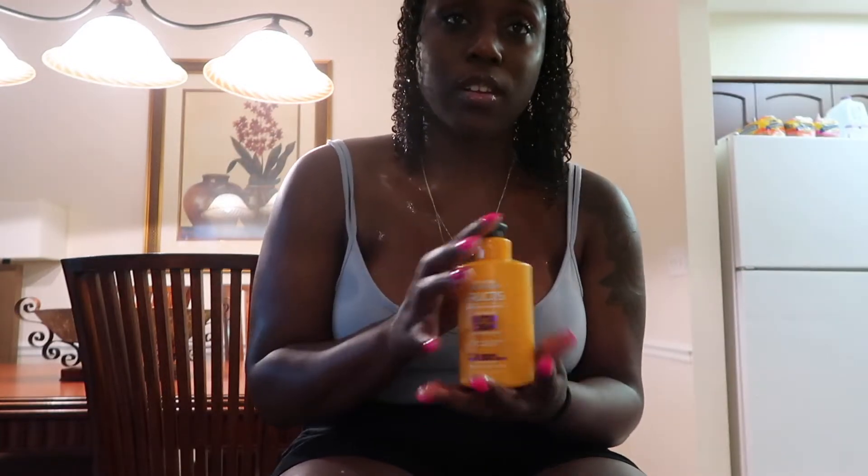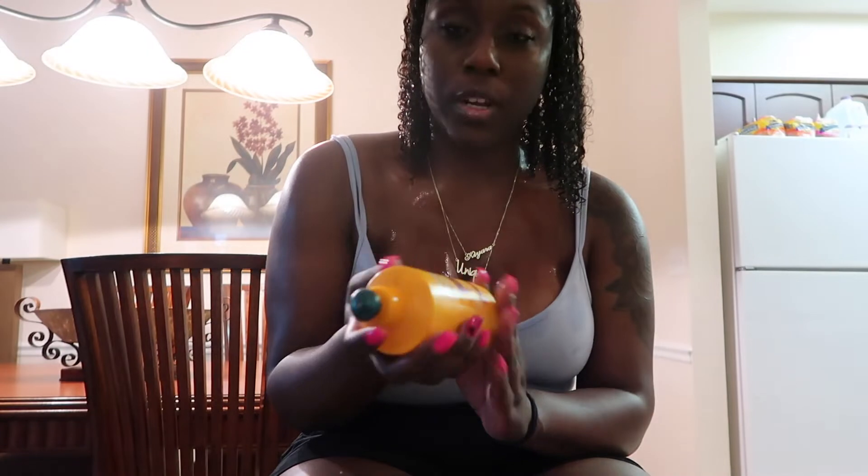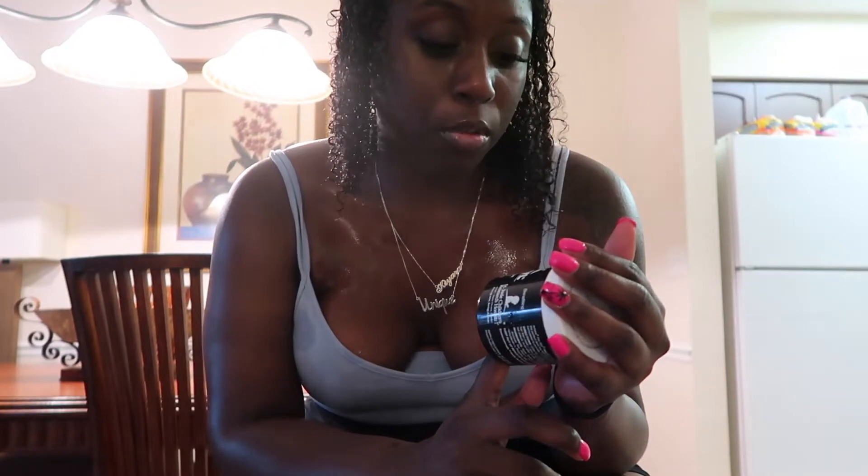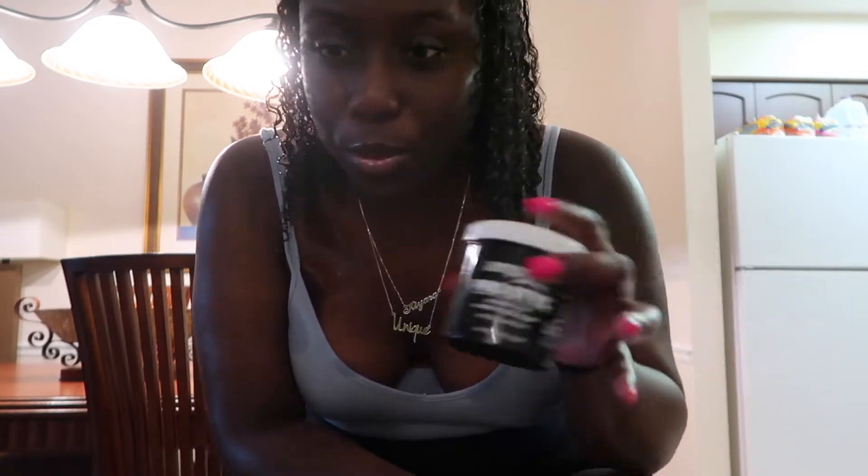You'll also need a tail comb for parting, an edge brush to get those edges, and then product. I usually do this style when my hair is fresh. Today I'm going to use the Bautista curl nursery buttercream leave-in with the Bautista anti-humidity smoothing milk. For gel, I use eco style, but I mix it with this dollar store black gel — it's Amp Pro Pro styling gel. Mix in eco style, and then the hair is laid.